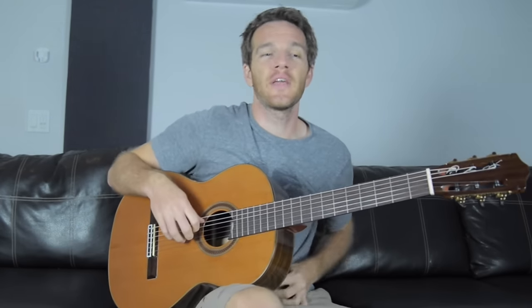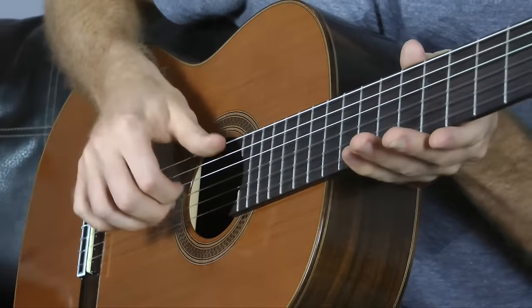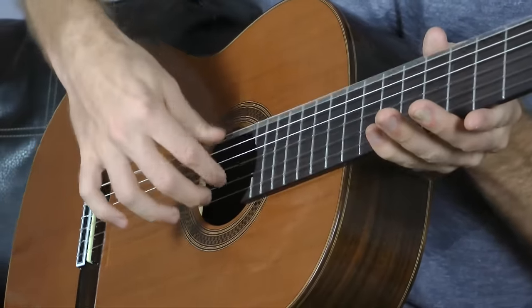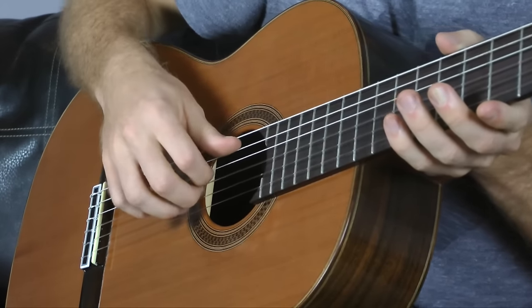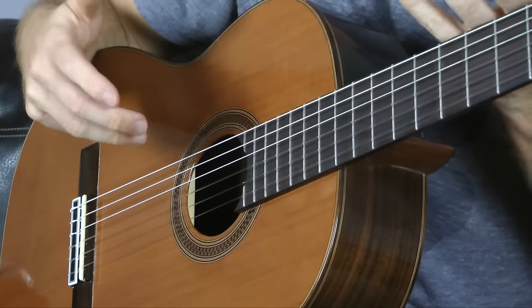Today we're going to talk about a good way to think about how you should place your picking or plucking hand. In my experience, when you first start out, it's a really unnatural thing to do — like how do you assign fingers to strings and stuff like that? It's one of those things that you just need to get good technique and practice with.